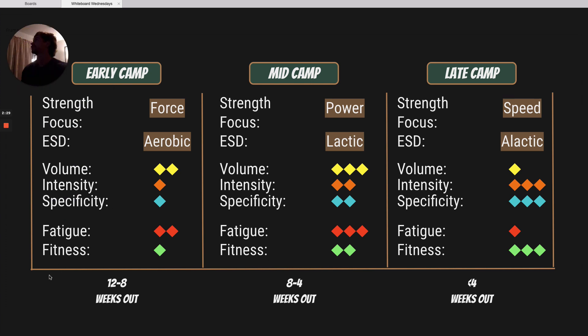We've got everything split up between early camp, mid camp, and late camp. Early camp is going to be about 12 to 8 weeks out from competition. Our main strength focus during this phase is going to be force production, so we're going to be using heavy compound lifts that are pretty generic. For our energy system development, we're going to be targeting all three, but our aerobic energy system is going to take priority, especially if the fighter comes into camp a little bit out of shape.